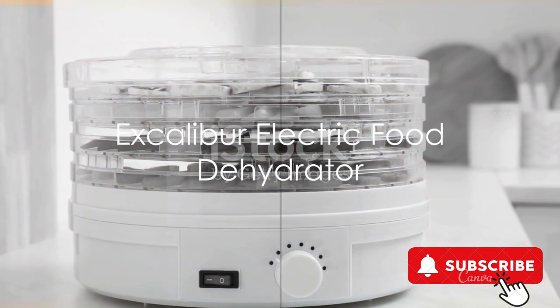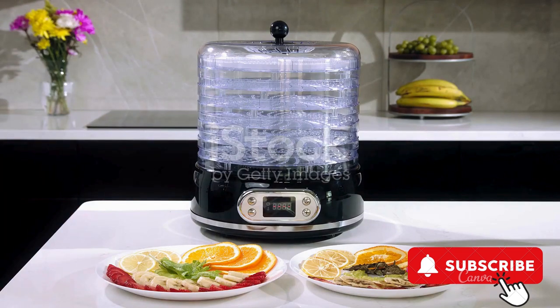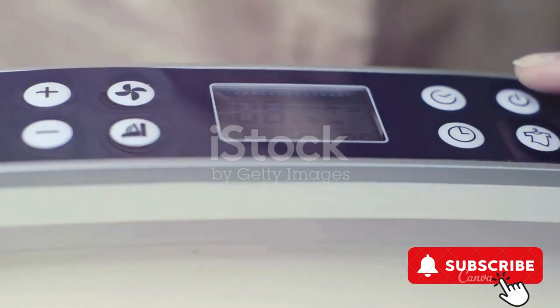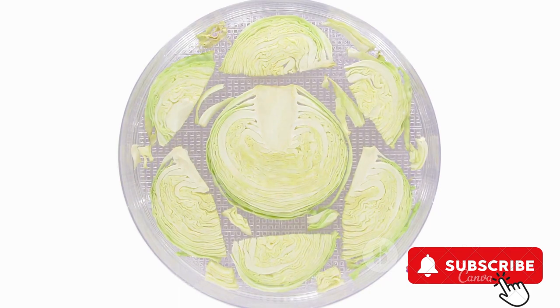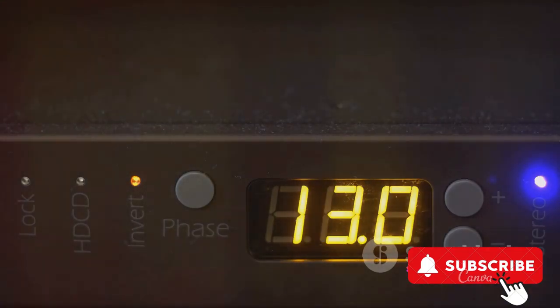Next, let's talk about the Excalibur Electric Food Dehydrator. This high-performance kitchen gadget comes with six stainless steel drying trays, allowing you to dry multiple food items simultaneously. The adjustable temperature control ensures optimal drying conditions for a variety of foods. The glass door and top view window let you monitor the dehydration process, while the LED display progress bar keeps you updated on the progress.